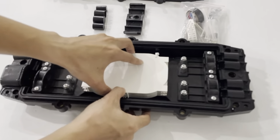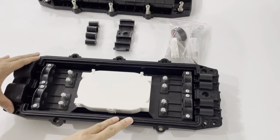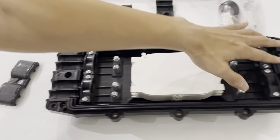This is the splice tray. The standard is IP68 for this closure. You can see this is the in port. It has 4 in ports and 4 out ports.